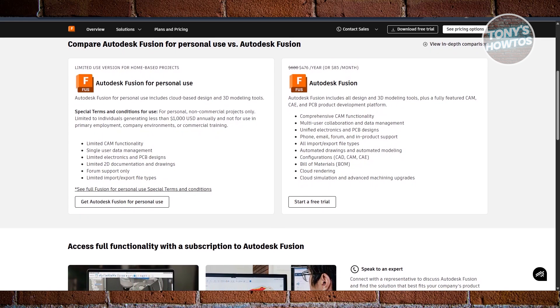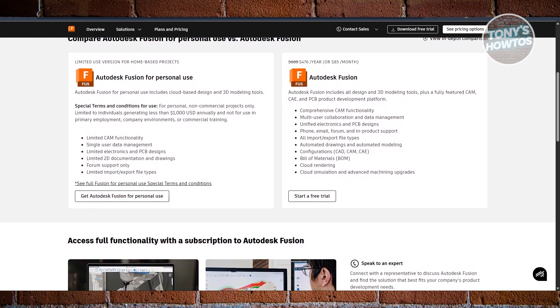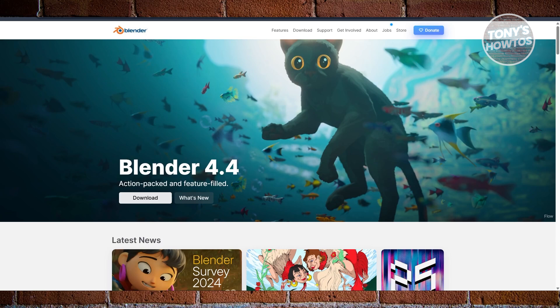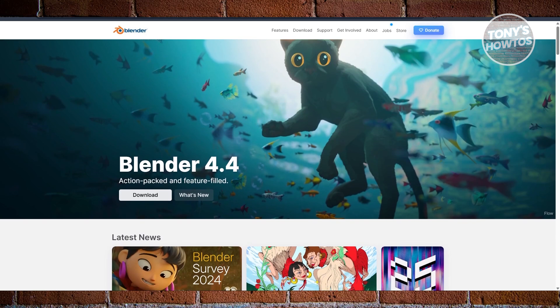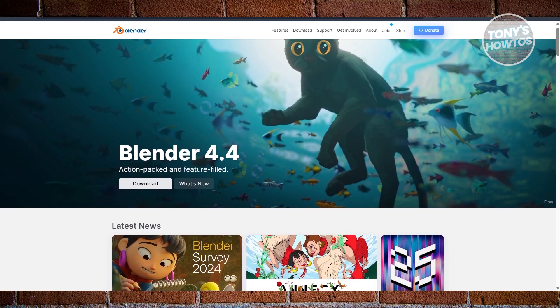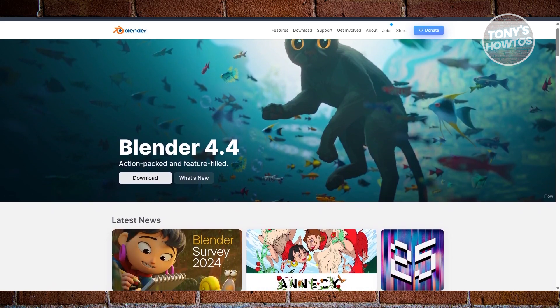If you're leaning more towards artistic or decorative prints, like character models, sculptures, or miniatures, Blender is a better fit. It's completely free and open source, and it's been around for a long time, so the community and resources are massive.